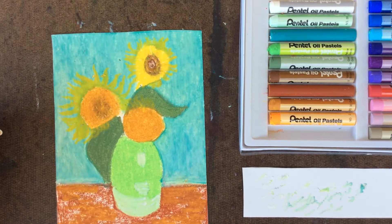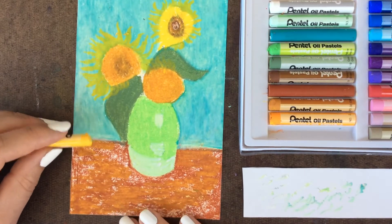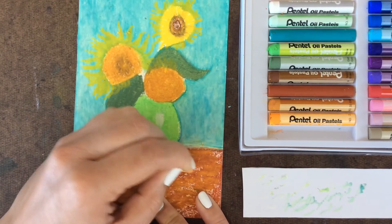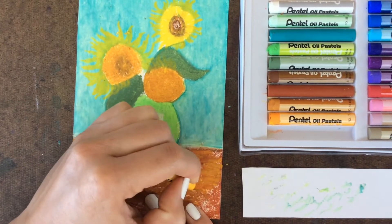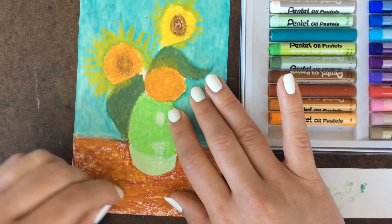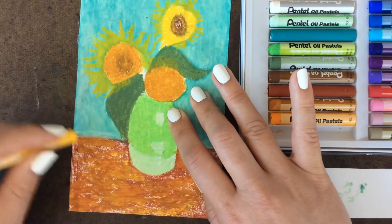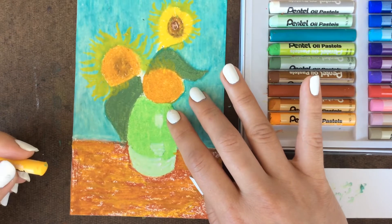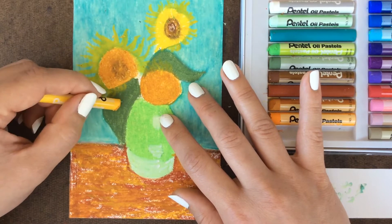While we still have this bright yellow color, we also want to bring it down to the bottom — so add a few marks of this yellow sprinkled into the tabletop. Then we also want to add some of this yellow on top of the olive green color, so fill in some different curved shapes there to bring some brighter color into the leaves.